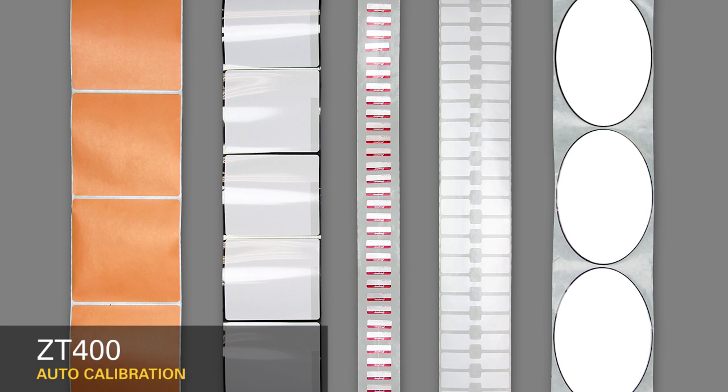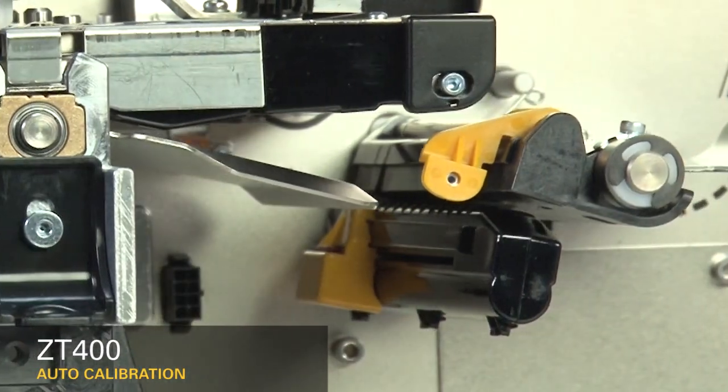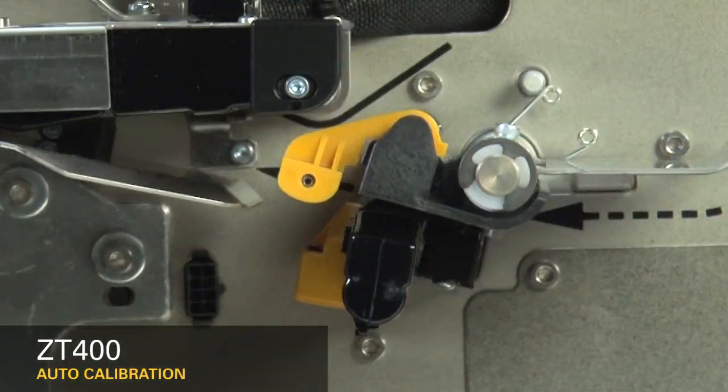In order to place the image in the correct position on the media, you must first identify the features in the media you'd like the printer to detect. Second, you must make sure the sensors in your printer are set up to detect those features.